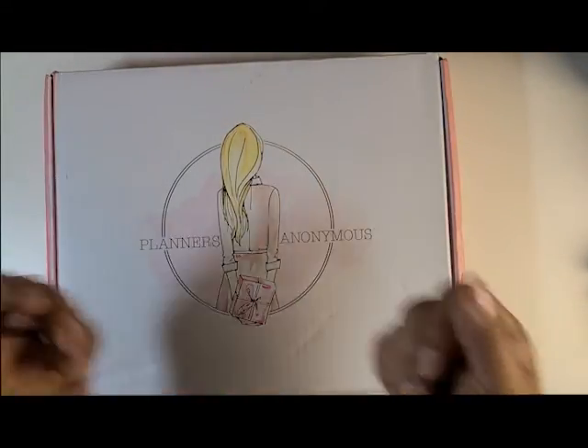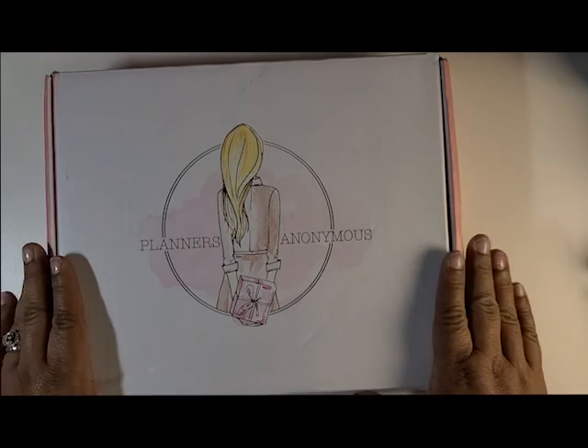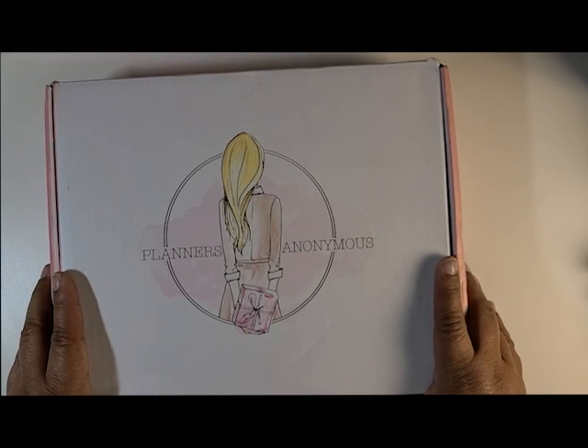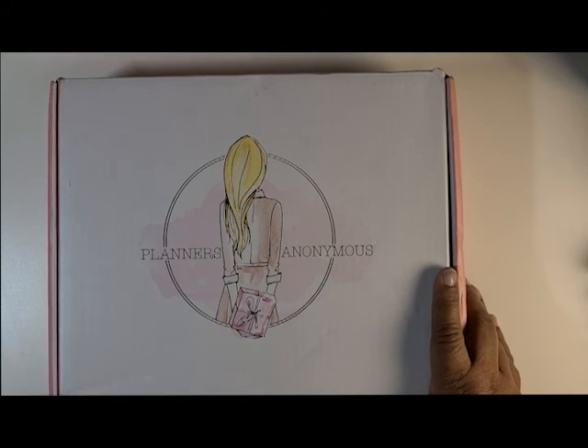Hi everybody! Welcome to Just Us Girls Crafting YouTube channel. We appreciate you coming to watch this video. This is going to be an unboxing of my latest Planners Anonymous order. This is not the subscription box but it's an order that I have placed.